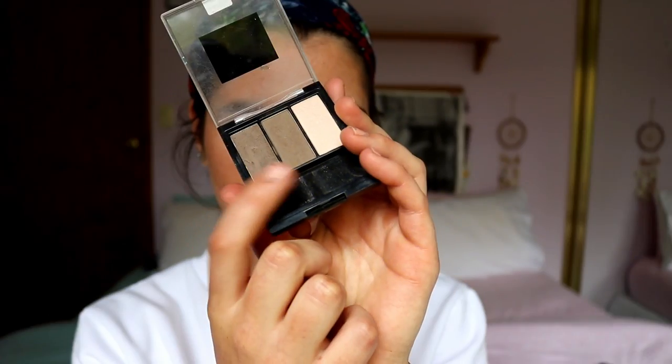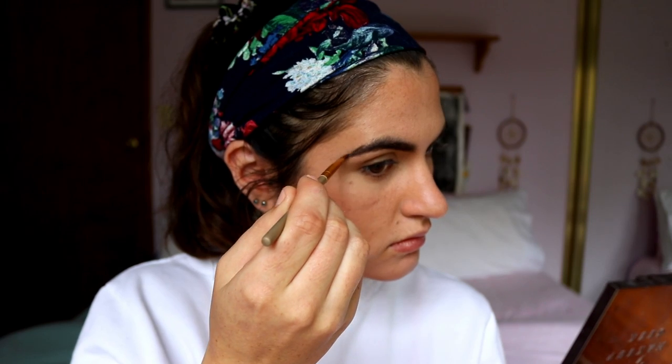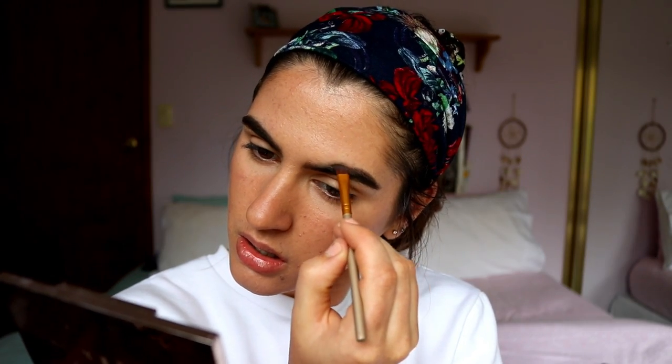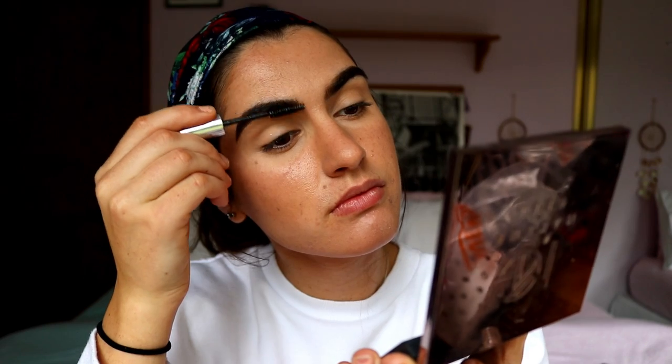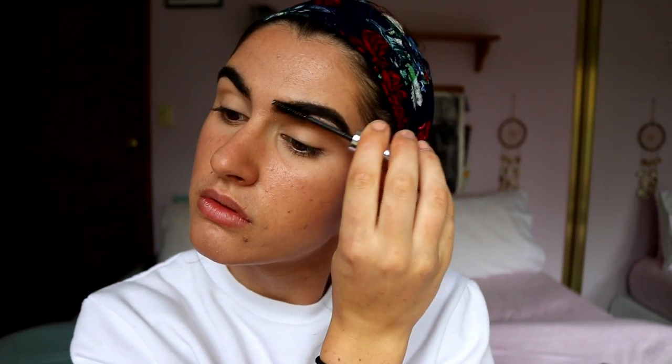Next for brows, I'm using my Maybelline brow powders in soft brown for the head of the brow and deep brown for the tail. Having two shades mimics a more natural brow and stops you from getting that sharpie-looking effect — that's just my personal preference. I did go a little heavy-handed here, so I'm going in with a clear brow gel to set the brow hairs in place and feather the product through to make it look more natural.